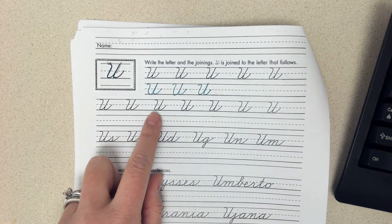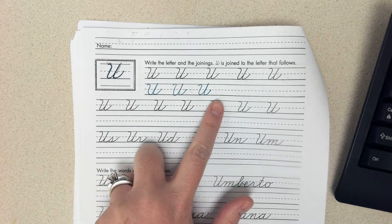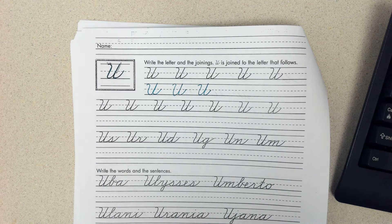Make sure that you are practicing each one of your sample letters in these first two lines before you start writing them on your own. Most of the cursive that I have seen in the past couple weeks has been amazing, so keep up that hard work. We are almost to the end of the alphabet.